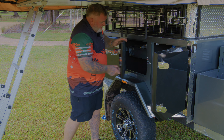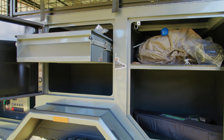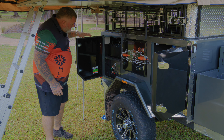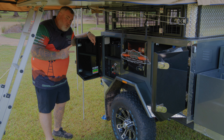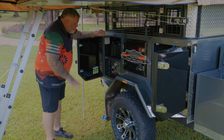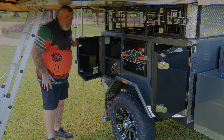And then we go in this side — more storage, drawer storage. The amount of storage is insane. And then as we get to the last compartment, have a look at that: not one, but two 100 amp hour lithium batteries, powered by the projector charger, and a very easy to use control panel as well.